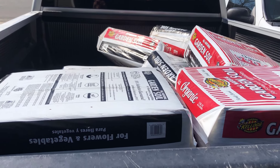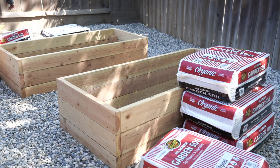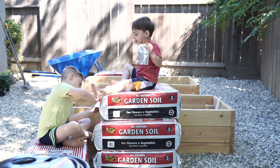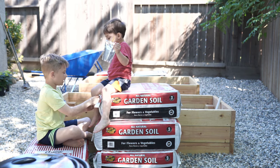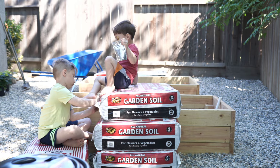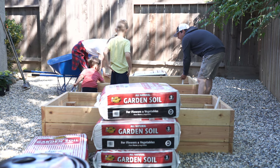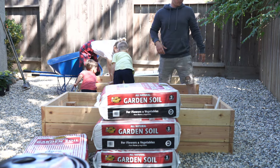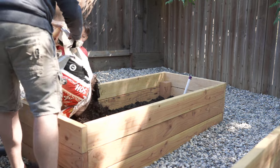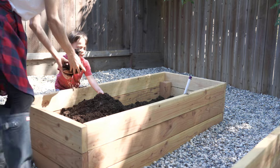Moving on to filling our garden beds, which is one of the most fun parts of it all. I picked up this soil from Home Depot, and this was a Sunday morning — it was the most relaxing Sunday morning we've had in a really long time. This is definitely a memory that will go down in the books. I'm so glad we had the camera to capture this, because it was a really fun morning for all of us to fill the garden beds and plant everything, and the kids were just so excited.